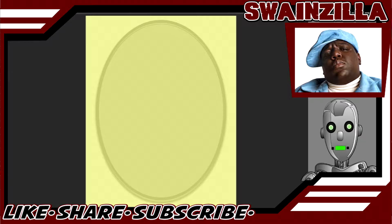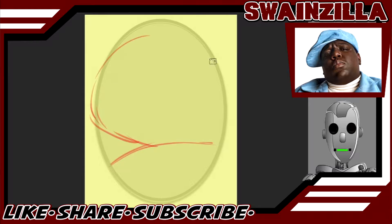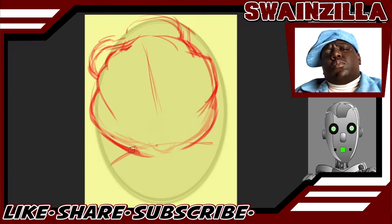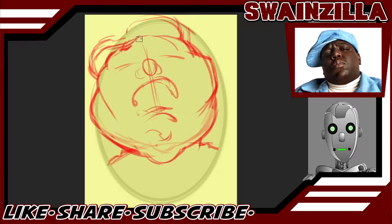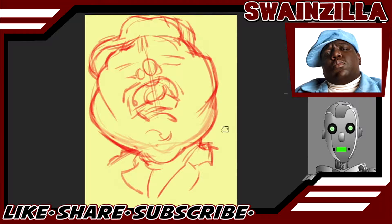We start by roughly sketching in the three major shapes — his shoulders, a big head, and his dope hat. We get the center line in and start giving our shapes some shape: chin, mouth, nose, eyes. Knocking in a couple more features, working on the collar, defining the hat, getting rid of the oval. Sloppy, but not a bad start.